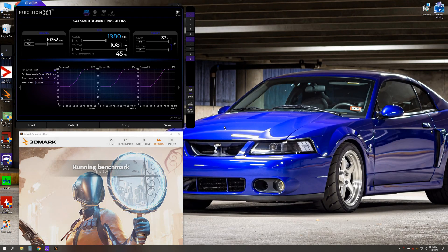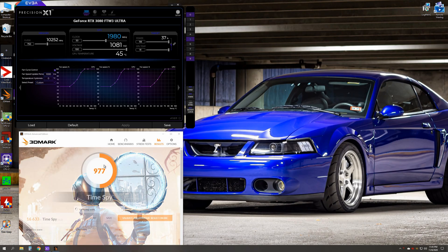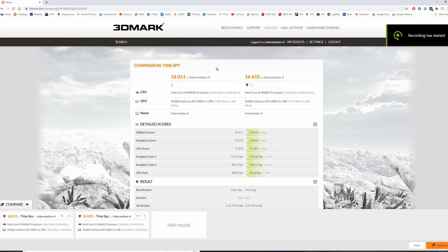All right, so that's just about concluded that test. Let's see what we get — $16,633. So both runs are done now. We can see that we gained just over 600 points on the score. This is the default settings and this is with the overclock settings. The overall score increased by just under 4%. In terms of frames per second gained, you're looking at about five FPS in test one and about four and a quarter in test two.